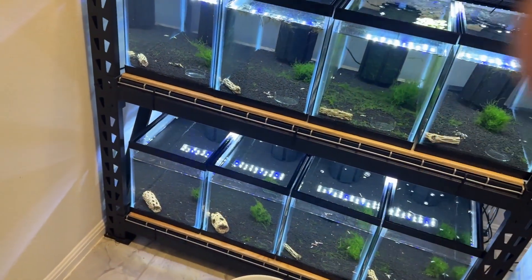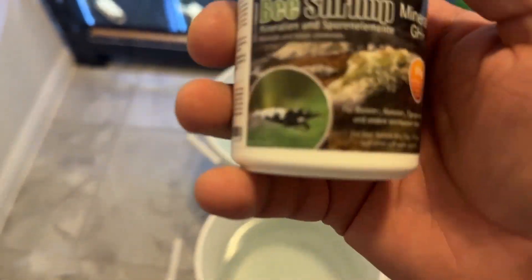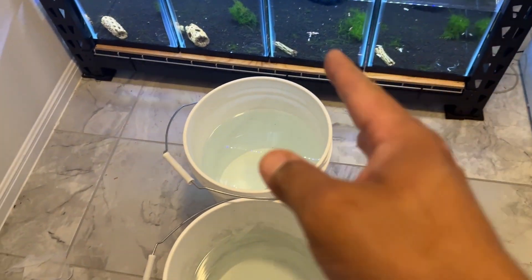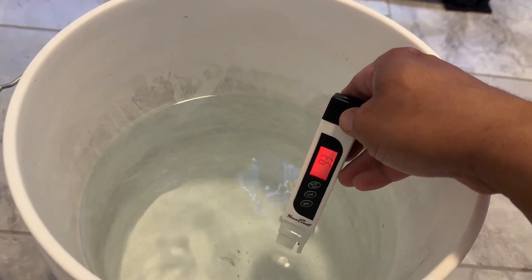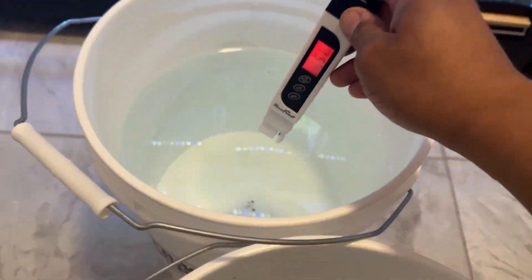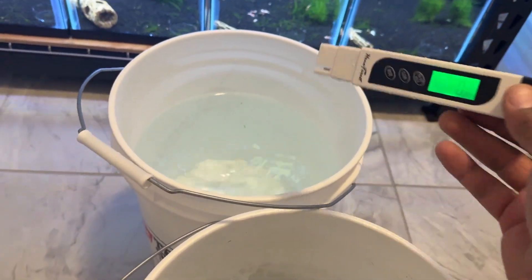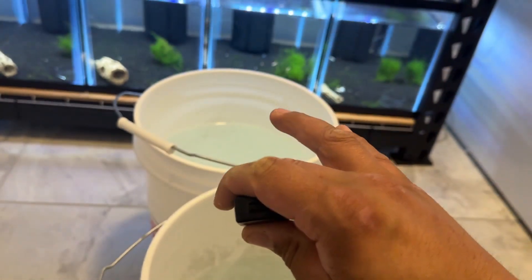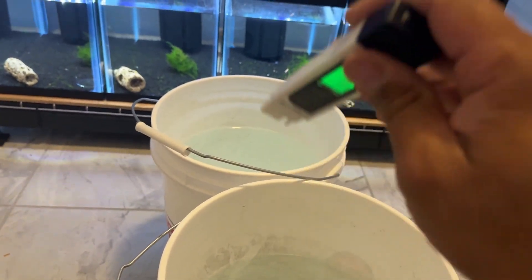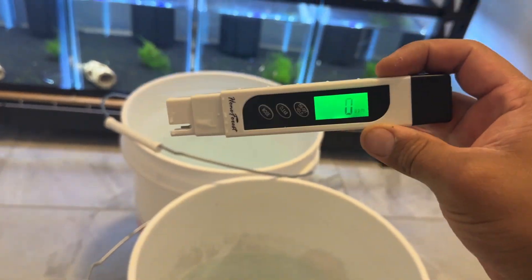Now that I've added the powder bacteria, this next part is really important. This is the remineralizer — you just add it a little bit at a time and pre-mix the water. Normally on new tanks, I target around 90 TDS. Right now the pre-mixed water is sitting at 94, and once I put it in the tank it should sit right around 90. The next step is to fill this up, so that way for the next few weeks while this is cycling, I don't have to remineralize anymore — I can just leave it alone and let it cycle. That's why it's really important to get a TDS meter.